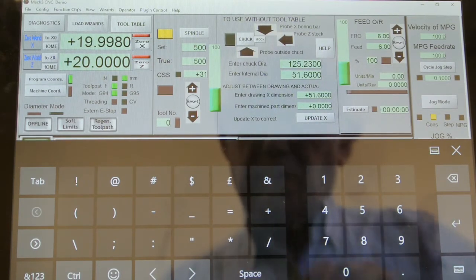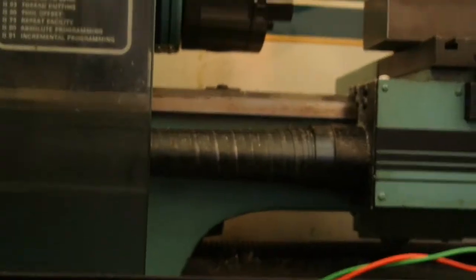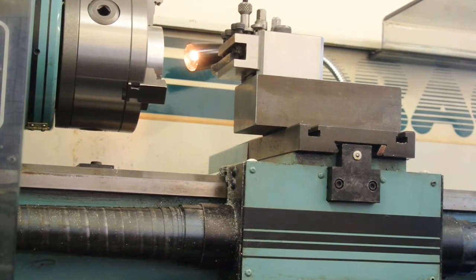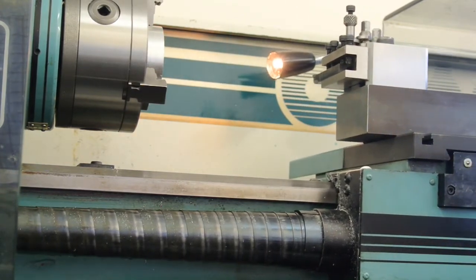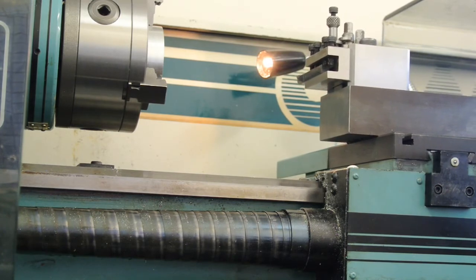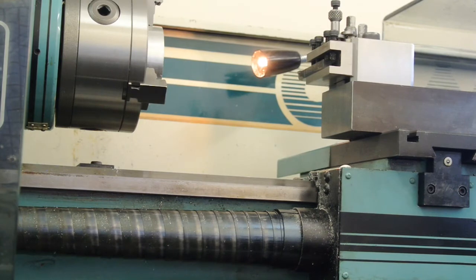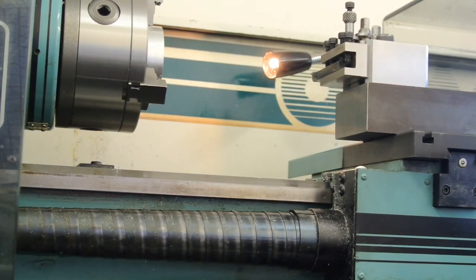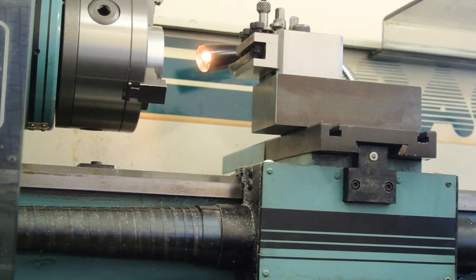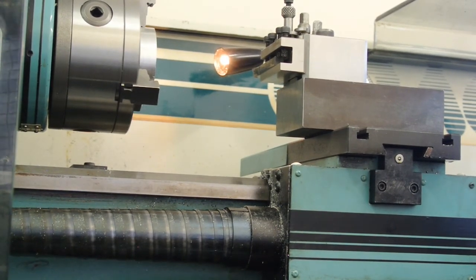And now perhaps I'll shut this off and just show you how fast this is on moving up and down the lathe. Okay, I'll now go and set up and fire a second video off showing how the tool table works.